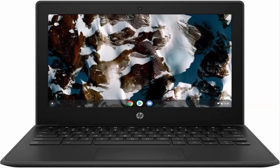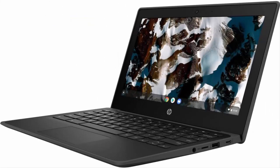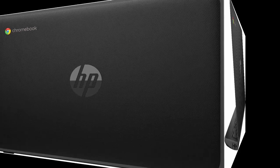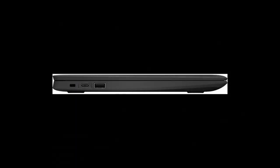HP Chromebook 11G9EE 11.6-inch Touchscreen Chromebook, HD 1366x768, Intel Celeron N4500 Dual Core 2-Core, 4GB RAM, 32GB Flash Memory. 4GB Memory seamlessly handles multiple programs together. The 11.6-inch 1366x768 screen provides a great movie watching experience.